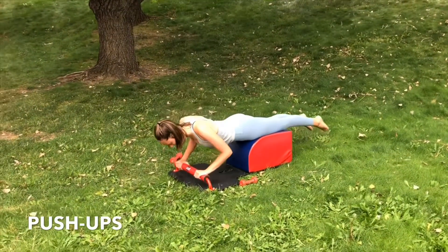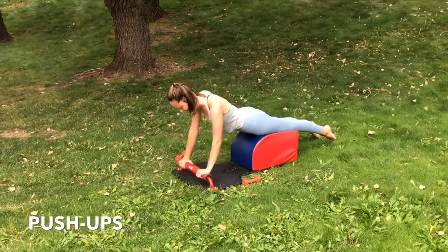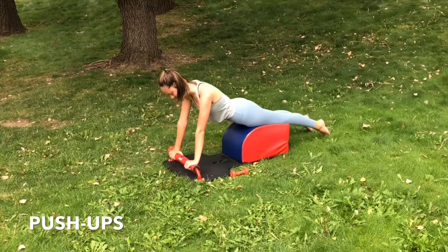Inhale down. Stretch out the triceps. Exhale. Push the body up, engaging the triceps.